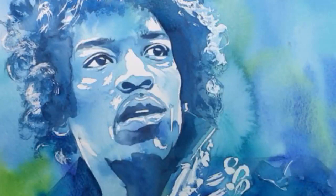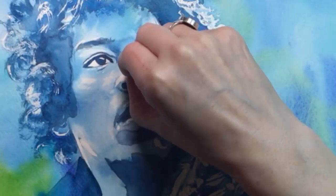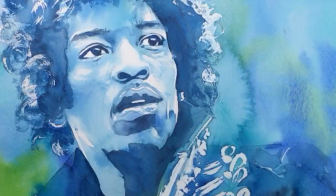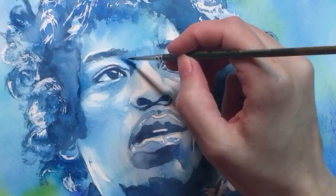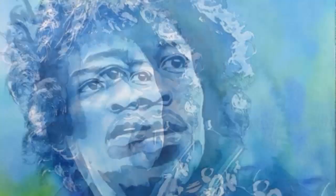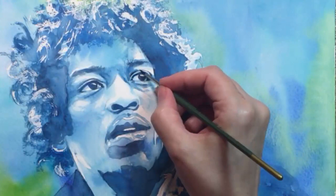Now those highlights are pretty harsh so I'm softening their edges by gently rubbing a damp paper towel scrap over them — instant soft skin. Now I'll do another pass with the dark blues and really try to nail down those shadows around his eyes. In case you don't know about Jimi Hendrix, he was an absolute guitar genius and it's as if you can see that genius in his eyes. When I was a teacher I felt like I could recognize students who had that special sort of spark, and without exception those rare genius students were just golden.